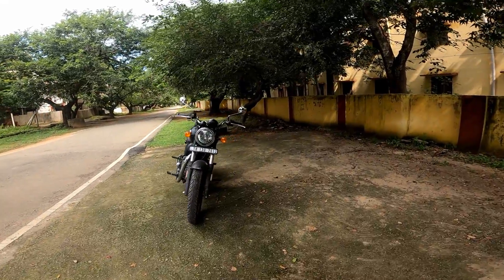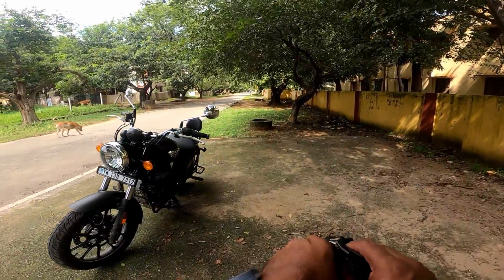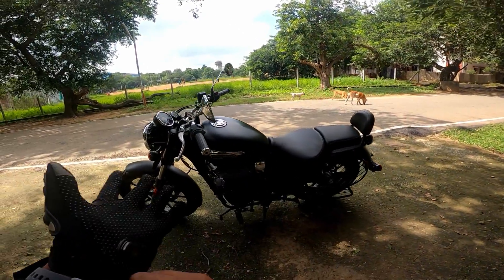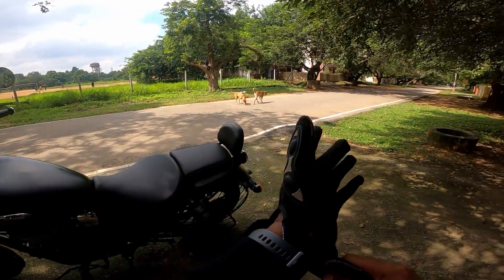Hi everyone, welcome to another vlog. We are in the Royal Enfield Meteor 350. We are in the old Thunderbird.